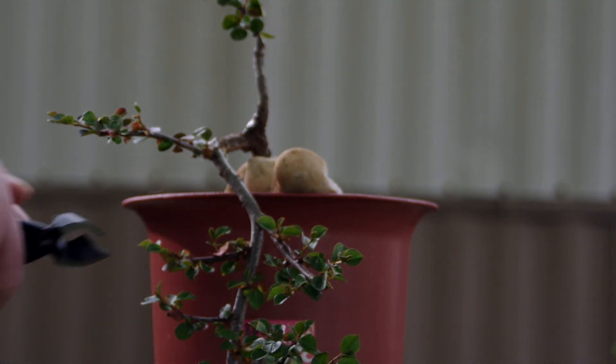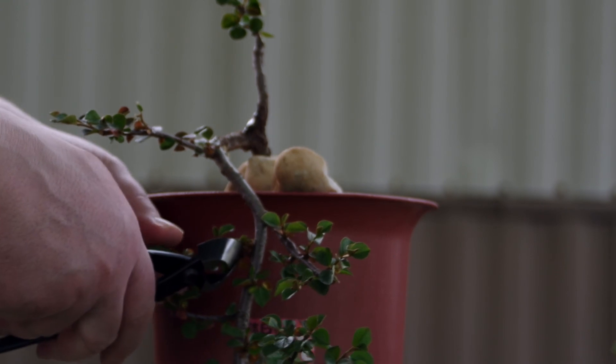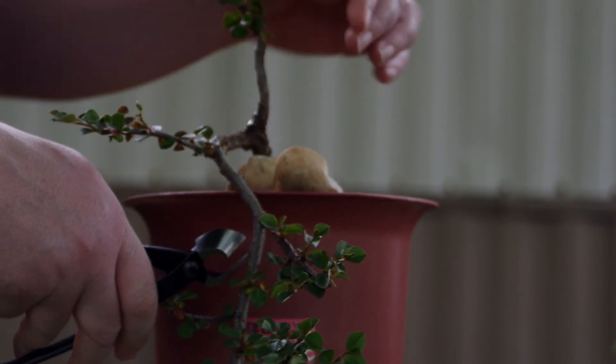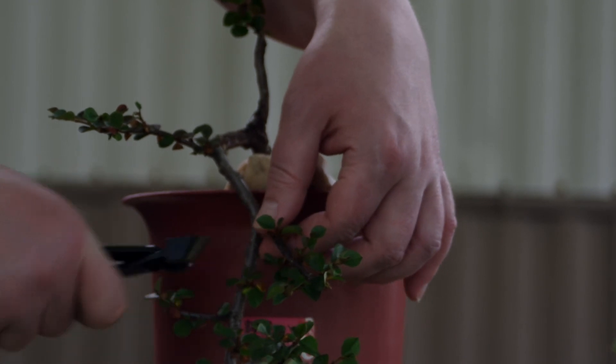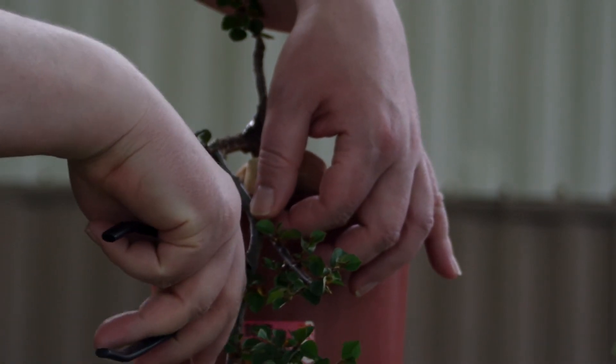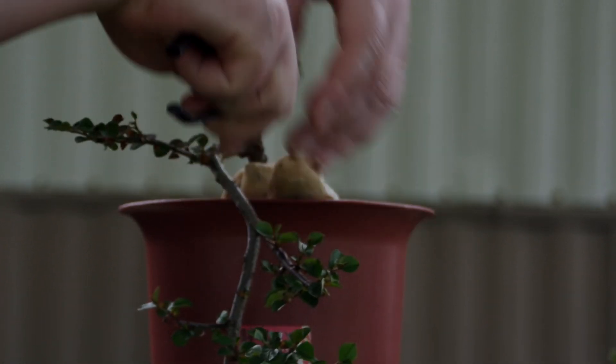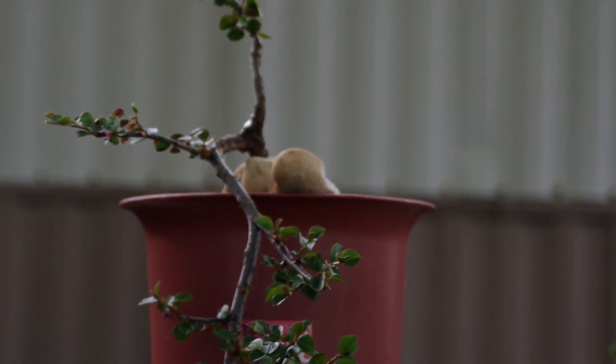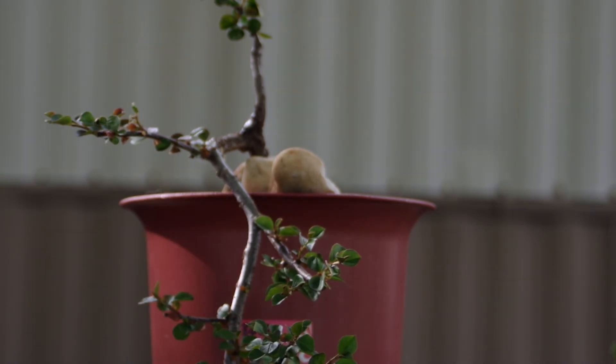The next one to go will be this - do not need this one for what I'm going for. And this little one is right under the one here, so we don't need that. Now we're going to wire these two branches right now.